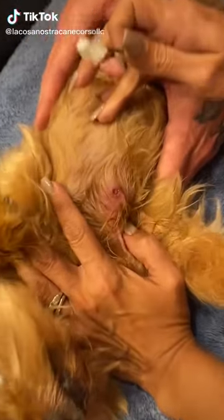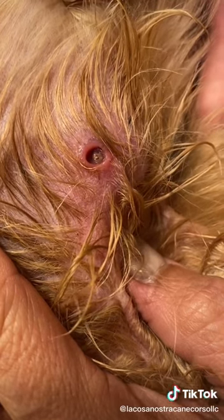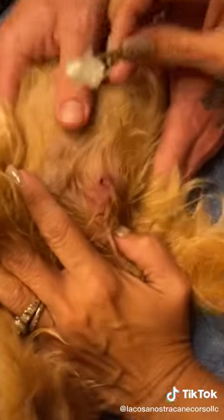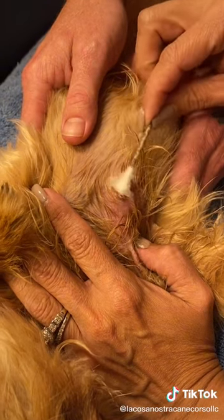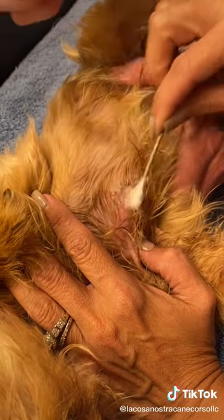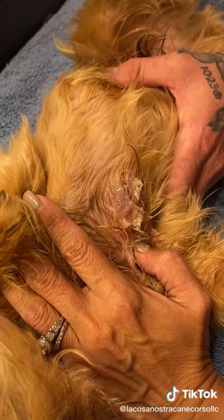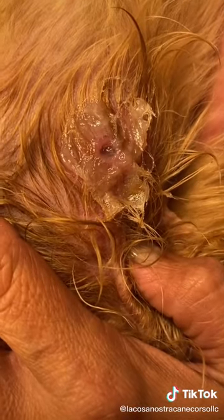Okay guys, we have discovered that our little dog Rocco has a botfly in him. We're gonna take this out right now. First thing I got is some Vaseline and I am going to suffocate him right now — I want to prevent him from breathing. In a little bit he's gonna start coming out.